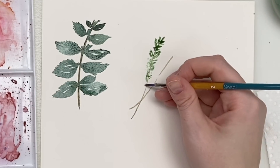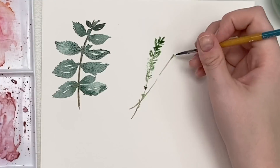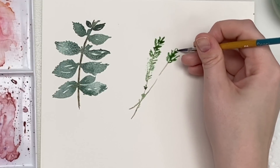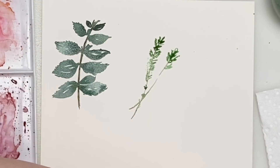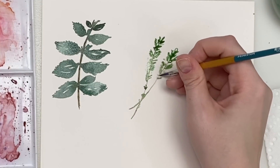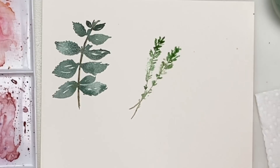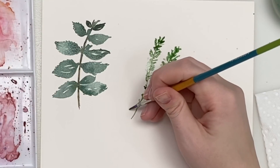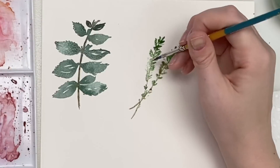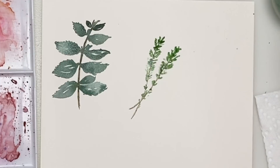Some leaves are lighter, some are darker, and they get more sparse as they get closer to the base of the stem. I might even add a bit of brown to my green. I'll go back in with my brown and do the same kind of thing — go over the stem and let it bleed a little bit into those thyme leaves. Then I'll go back in with a bit more darker pigment, tapping it in. And there you go — there's your thyme! Super easy.